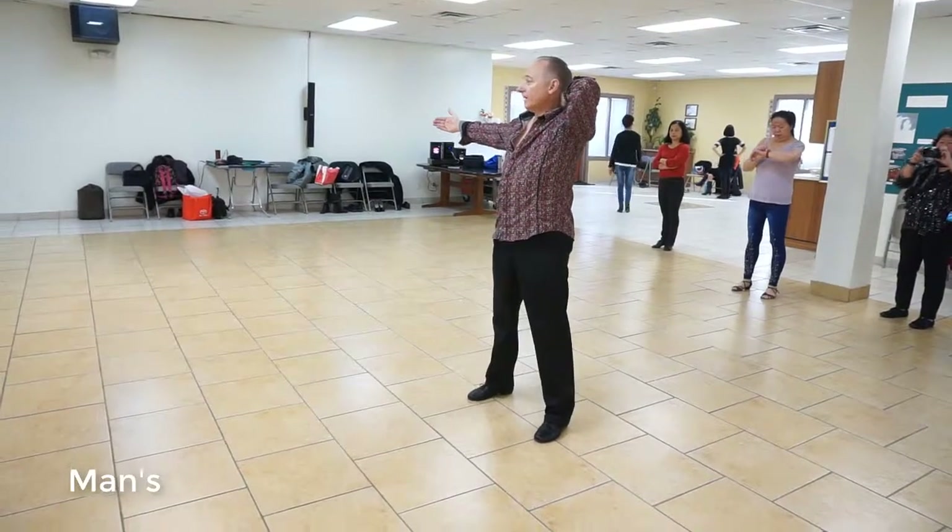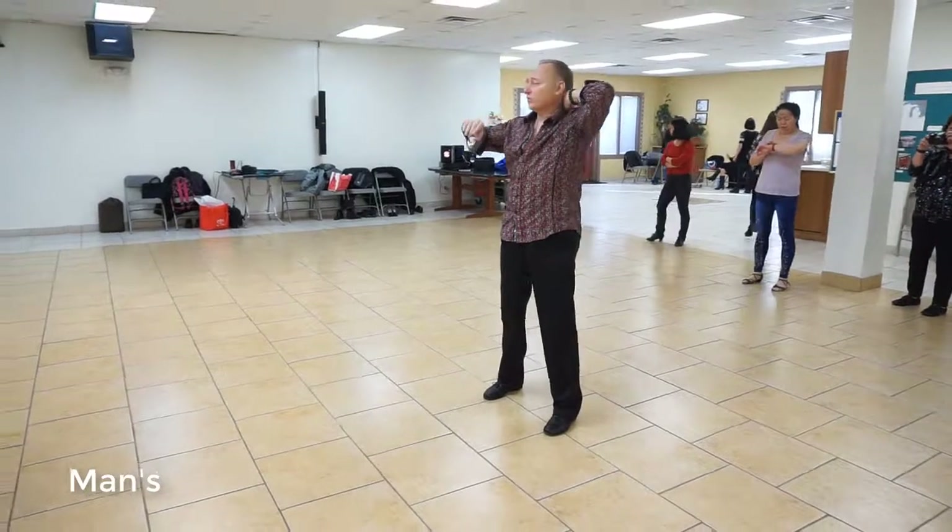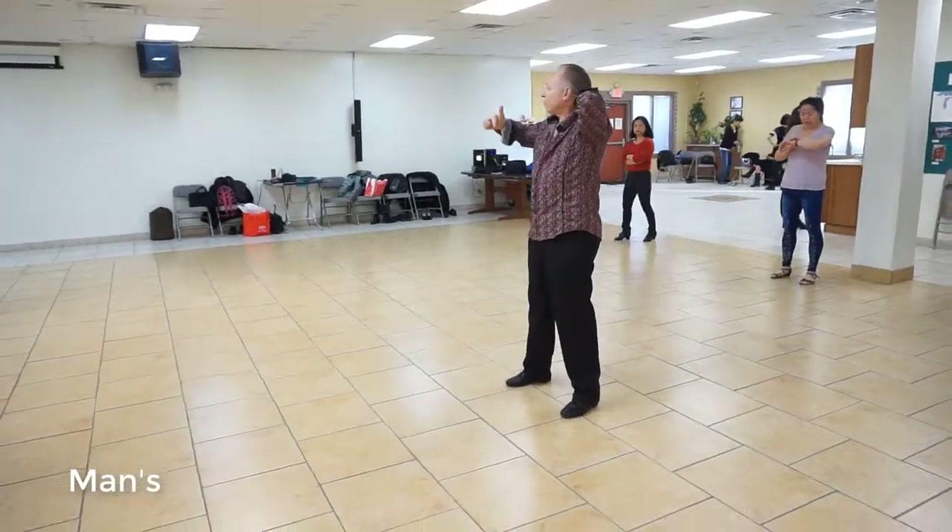That hand over her head. Now, I haven't shown you this footwork. Remember, I said there's about seven steps for the guys. This is one of them: forward, back, side, break.